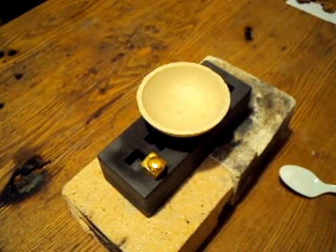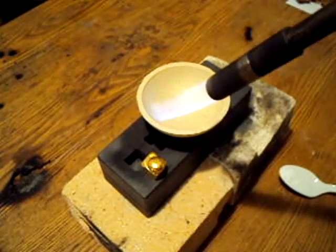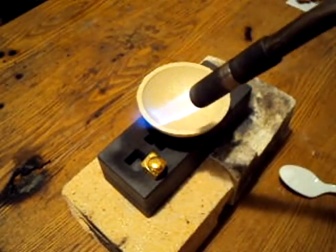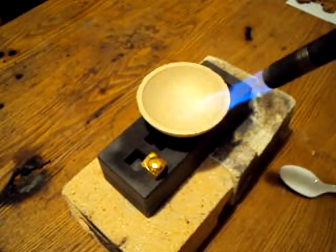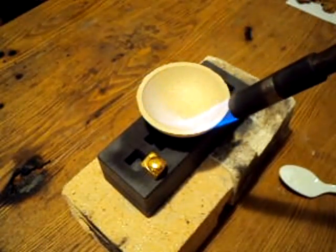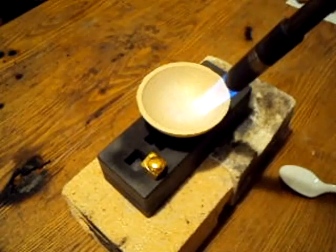I'm going to go ahead and start by putting a low flame from my torch onto the crucible. I want to start it up slowly and heat very slowly, so that you don't crack the crucible. You want to make sure to go around the lip of the crucible and evenly heat the inside.